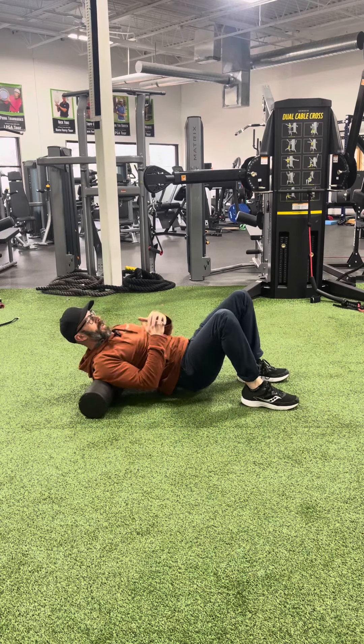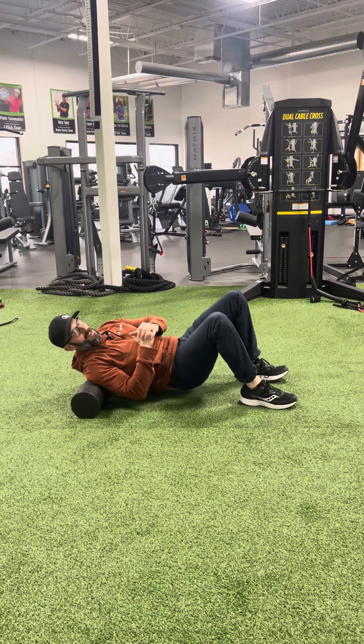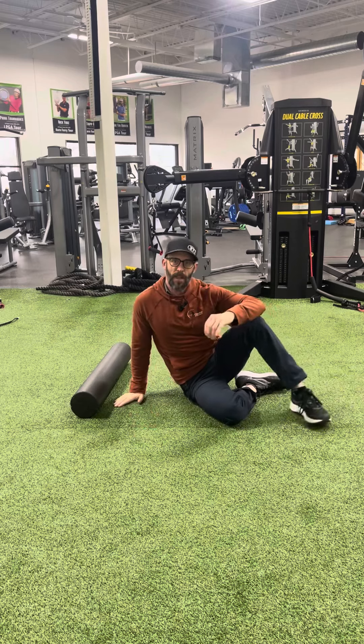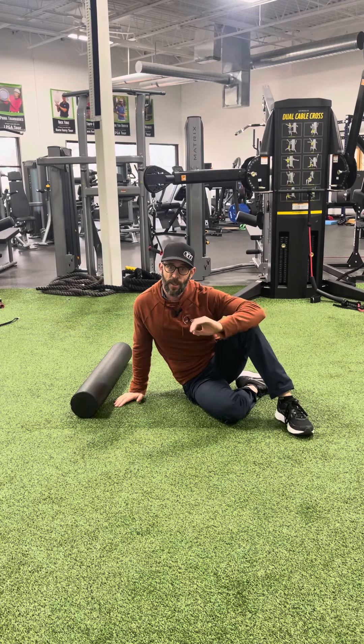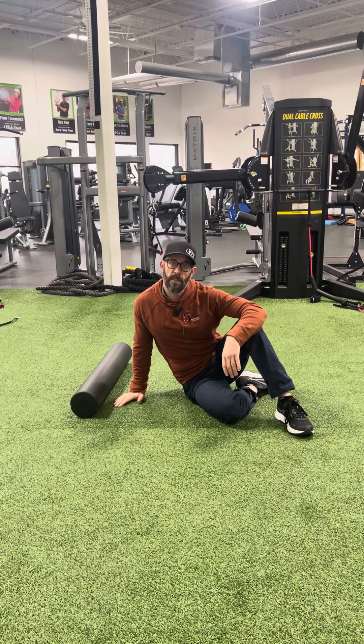Because I'm a right-handed golfer, I'm going to get onto that right side and attack the right paraspinal muscle group, because typically the right side of your back is going to be much tighter if you're right-handed. If you're a left-handed golfer, it's going to be the left side that's tighter, so lefties should focus on the left side a little bit more than the right.